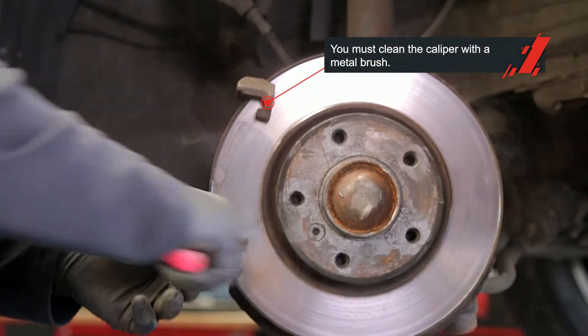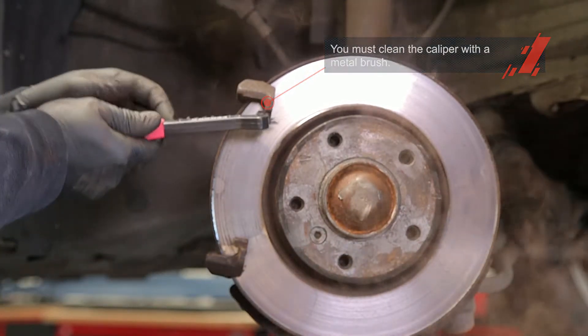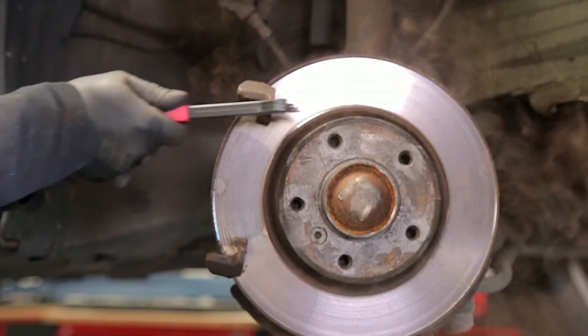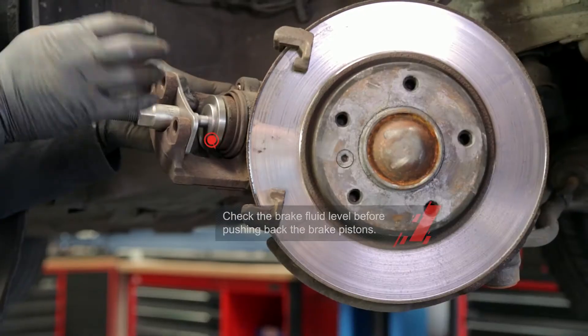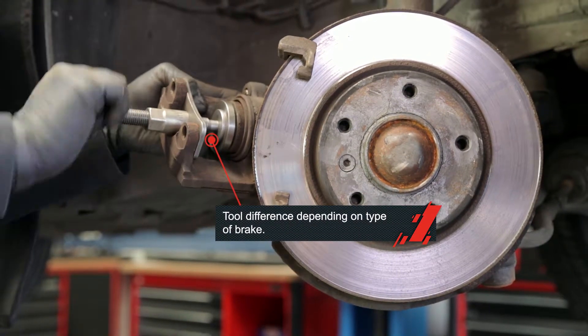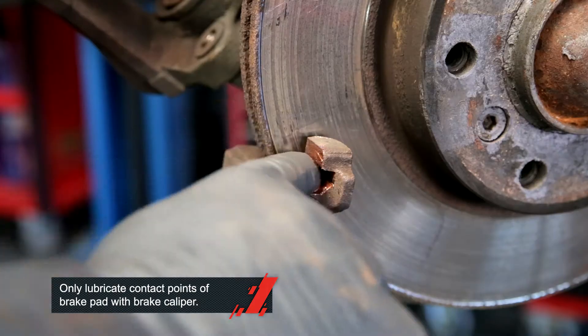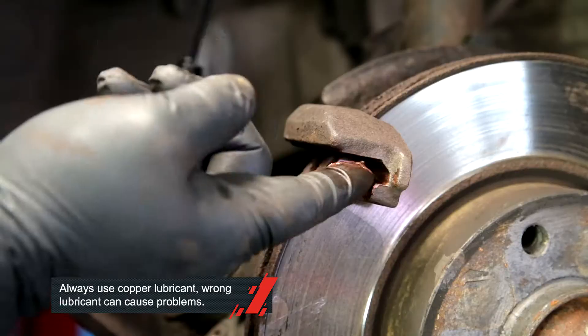Before installation, you must clean the caliper with a brush. This is to remove dust and have the brake pads installed with no force. He also pushed back the brake piston to make it possible to install the new pads. Put some brake grease on the contact points of the brake pads with the brake caliper.